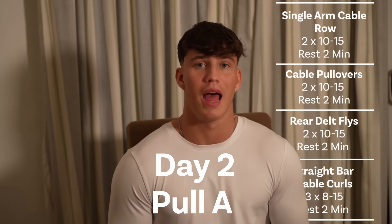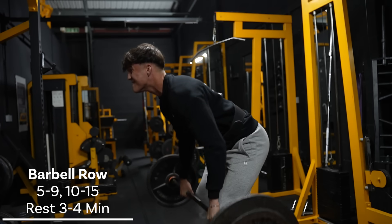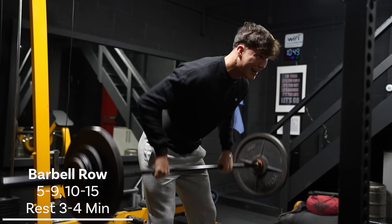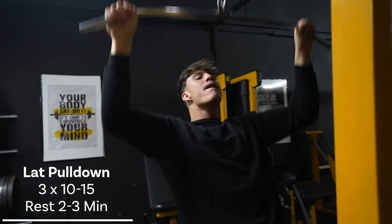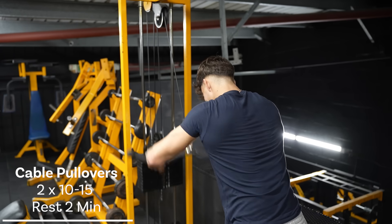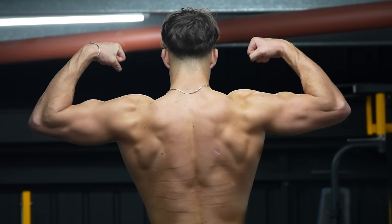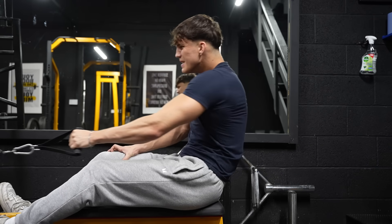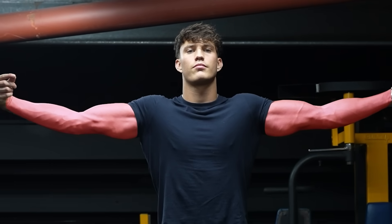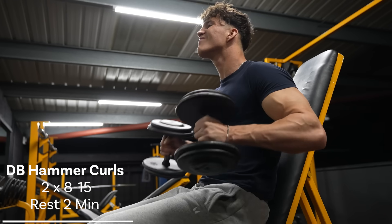Day two, we have Pull A. This focuses more on back thickness, and it starts with the barbell row — a heavier top set of five to nine reps, and then a lighter back-off set for 10 to 15 reps. After that, we move on to the classic lat pull-down, three sets of 10 to 15 reps, followed by single arm cable rows, cable pullovers, and to finish off the back, some rear delt flies. Your back will be really pumped after this, but the pull day is not over, as we need to hit biceps and forearms. These will have already been worked throughout the other exercises, but we want to isolate and fully tear them. Cable curls, three sets of eight to 15 reps, and then dumbbell hammer curls, two sets of eight to 15 reps. And that is Pull A complete.